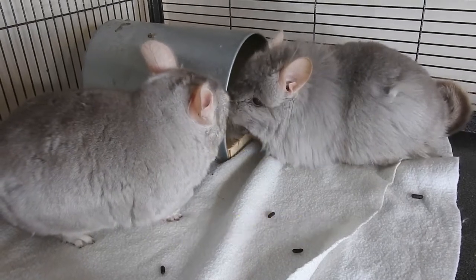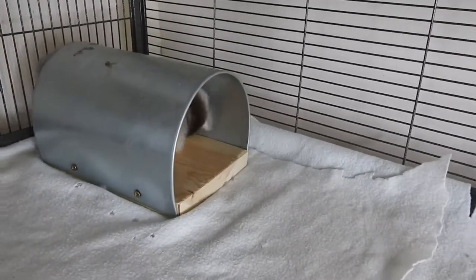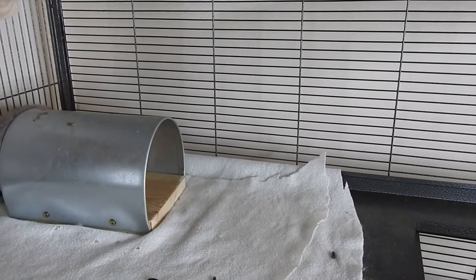Hello and welcome to my channel. My name's Ali and this here is Fidget and Mirror, and in this video I'm going to be going through some things I have in my first aid kit for chinchillas.